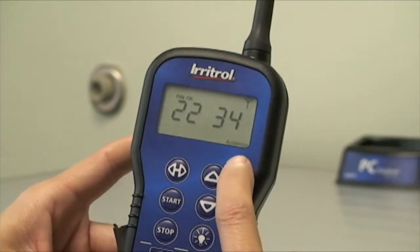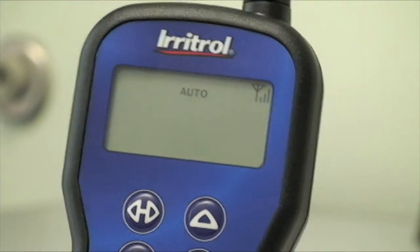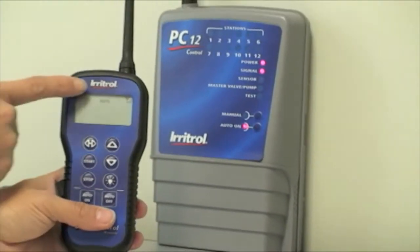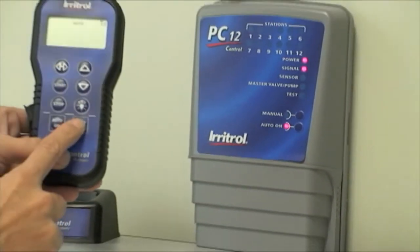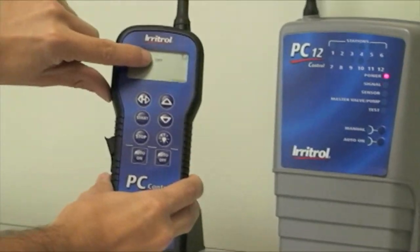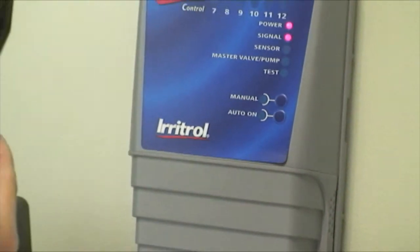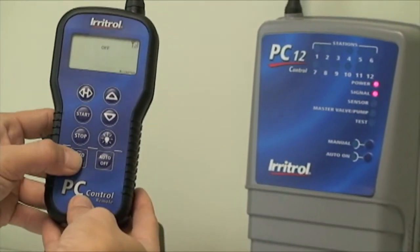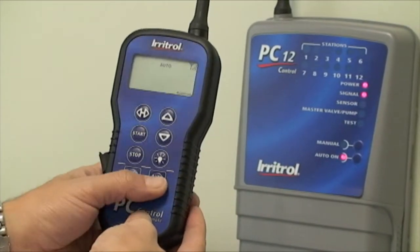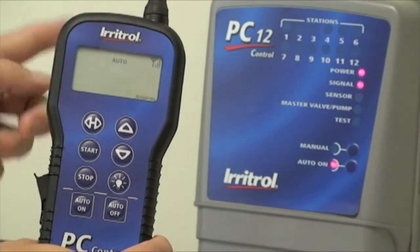It'll say 'sending accepted' and then change to auto. To verify communication with the controller, hit the auto on button — auto on is displayed. Hit the auto off button — auto off is now displayed and auto on is turned off. Toggling back and forth between on and off verifies that the remote is now communicating with the controller.